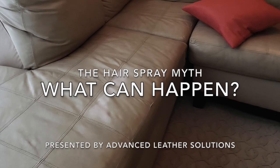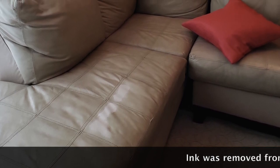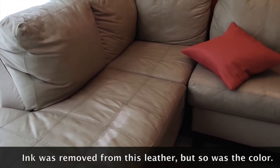This is Kevin with Advanced Leather Solutions. All over the internet you'll find solutions regarding ink. One solution is to use hairspray.